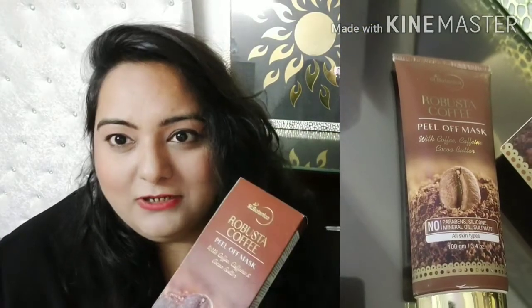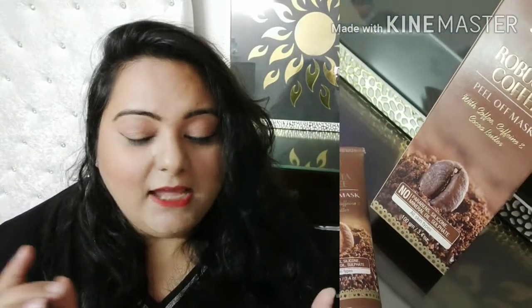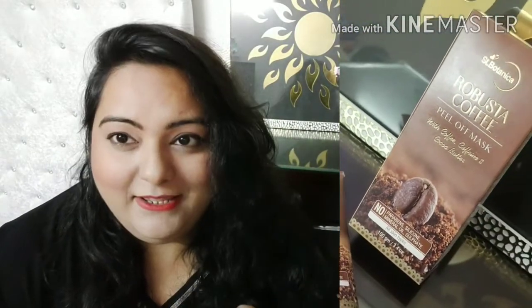Now let's talk about this product. This is a Robusto Coffee Peel Off Mask, which is perfect for every skin type — whether your skin is dry, oily, combo, normal, or sensitive. I have sensitive skin, so I really make a point to use safe products for my skin, and this is suitable for sensitive skin.